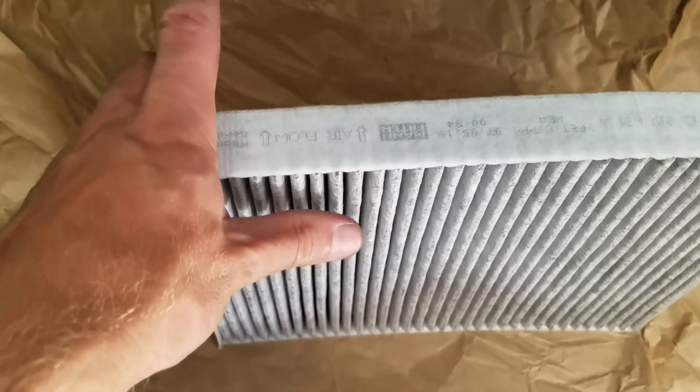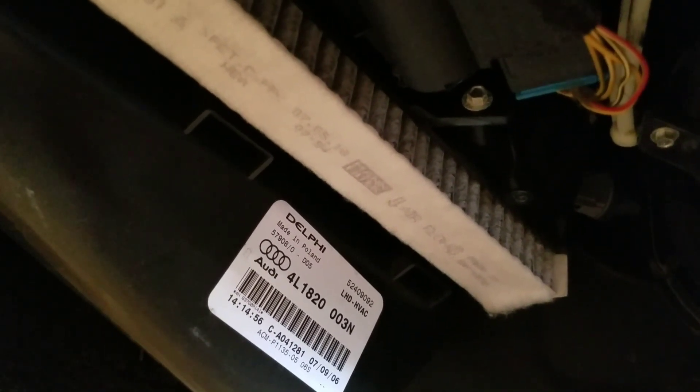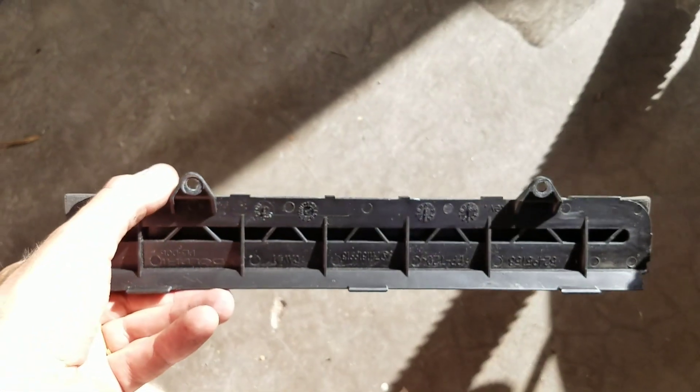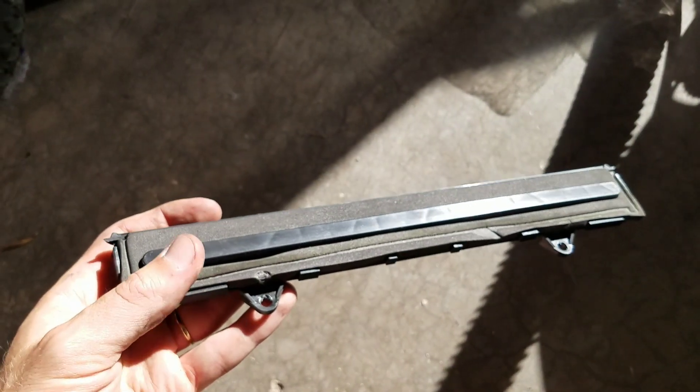The airflow arrows should be pointing towards the engine like that when you install it. Then put the cover back — I put the gasket back in place as you can see.